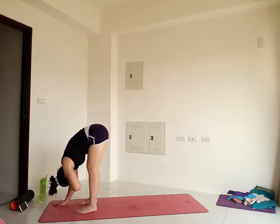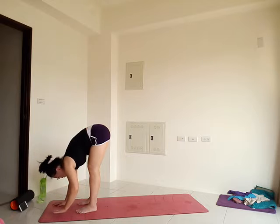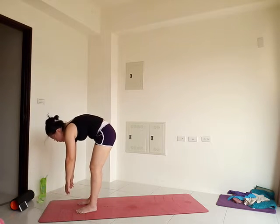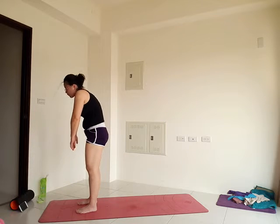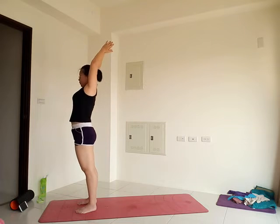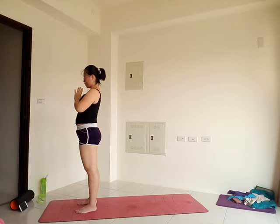On your exhale, slowly roll up. Use the power of your legs and your core. Once you're all the way up, reach the arms up. Exhale, palms together, hands into your heart. Mountain pose — tadasana. Pause for a few moments here.